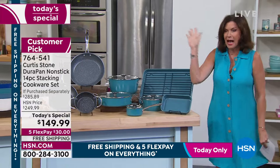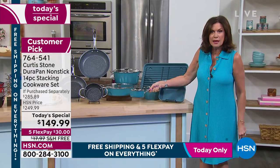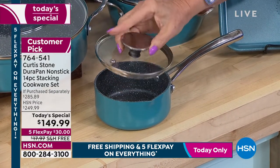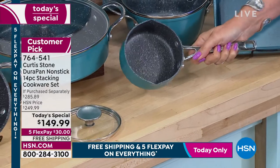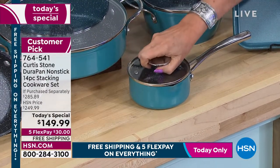I'm going to start down here in the front because I love that he did some specialty pieces, and this is a piece I think you will use constantly. It is a half-quart saucepan. The lids have been redesigned flatter than ever before so that you can stack them more easily. Look at the pour spouts — even on this, DuraPan inside with riveted handles. Incredible, incredible quality.